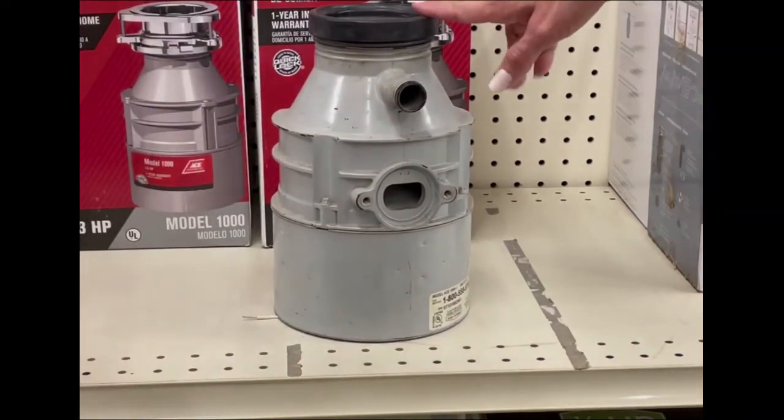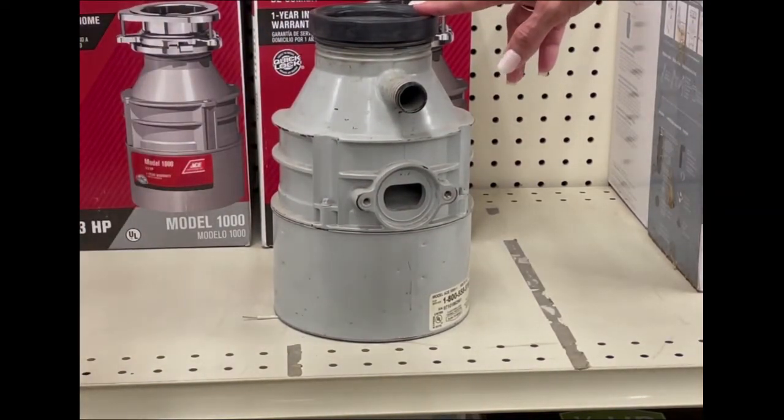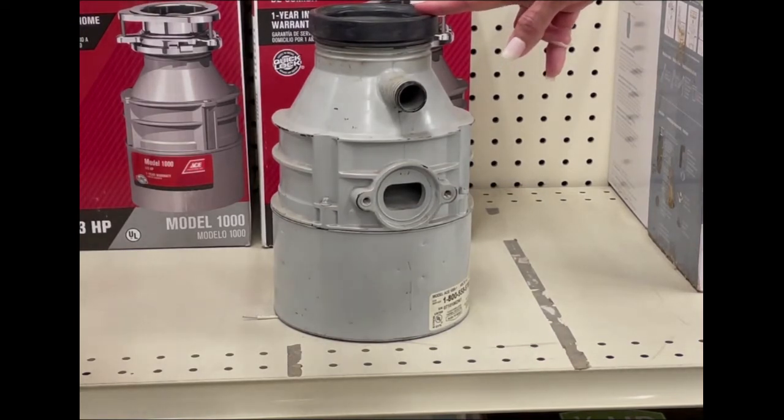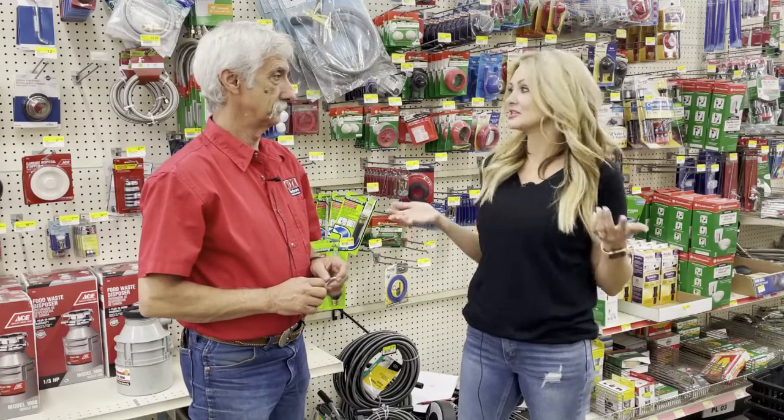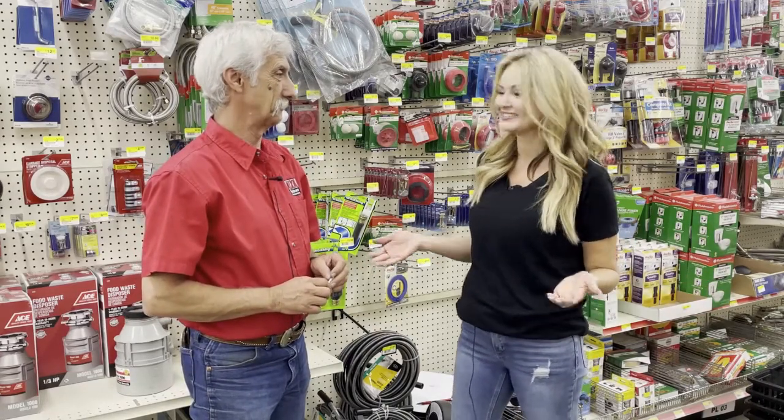Is that something simple to replace or do I need a plumber for that? There again, if you can turn tools, you can fix it. It's about a 15-minute fix. So there you have it — some of these are really easy fixes and now I know what to even look for. Thank you so much, Danny. Have a good day.